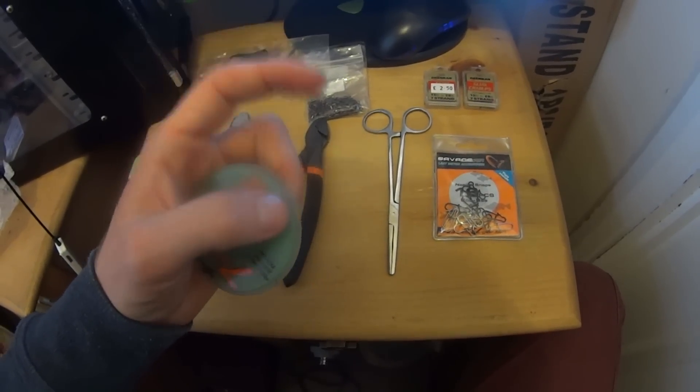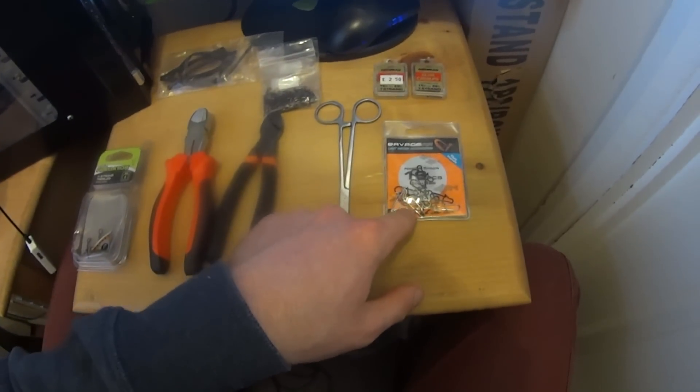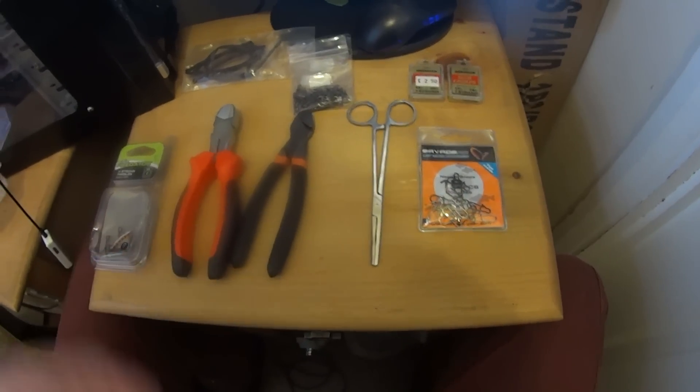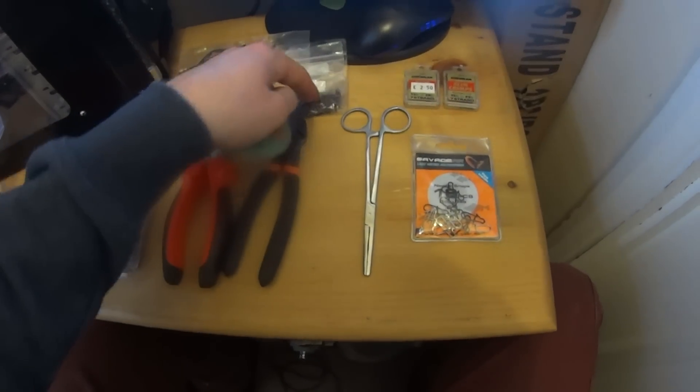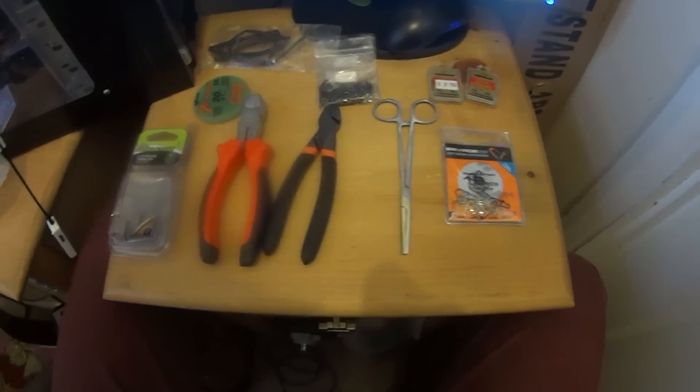So you get three or four jacks on that, it kinks - take off your swivel, take off the snap and scrap the wire. Pull a new piece of wire off, put another swivel on, put another snap on, couple of crimps, job done. Right, now to the actual making of the trace. What I'm going to do is take a bit of wire - snip it off with your pliers.